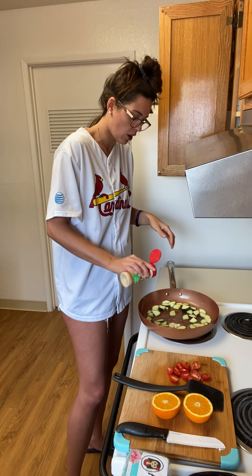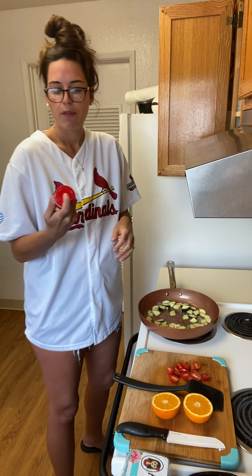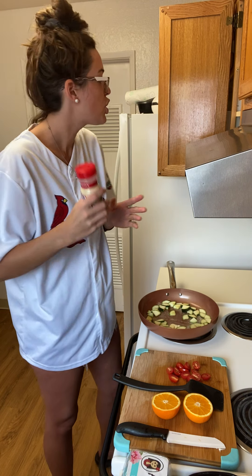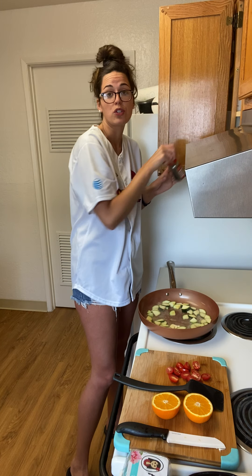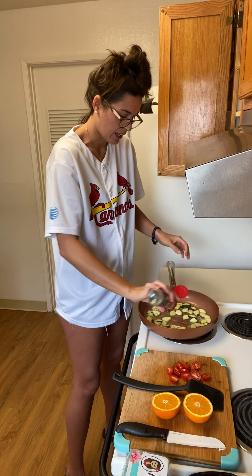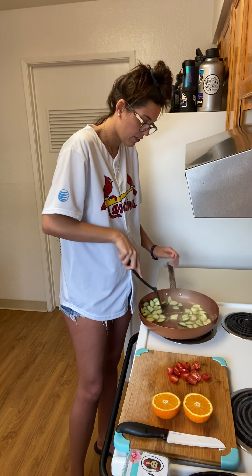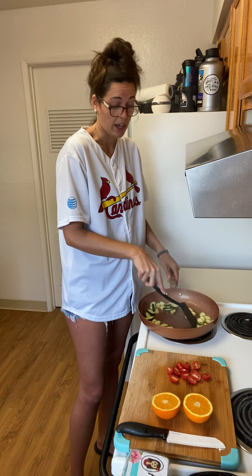I'm just going to throw a little bit of garlic powder in there. Garlic powder is literally my best friend. In a lot of my other kitchens I'll have a garlic powder container that is huge, because I use that stuff like it's going out of style. I'm not even really sure if my fiance likes it or not, but I guess we'll find out, because I use it in just about every recipe I do.